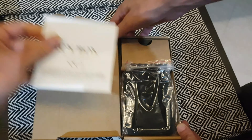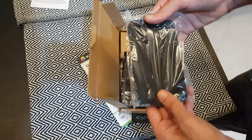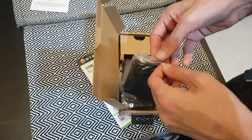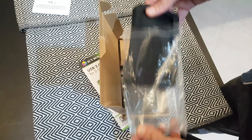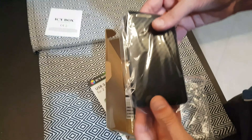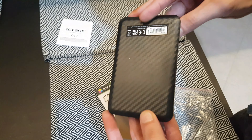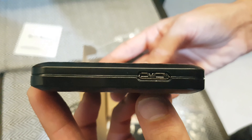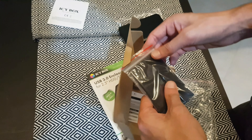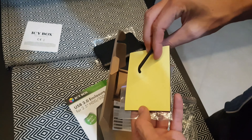Inside we have the manual, if you want to read it — your choice. And this is the plastic cover for the drive. Here's the silicon case — very nice. Next we have the drive itself, it's carbon fiber.